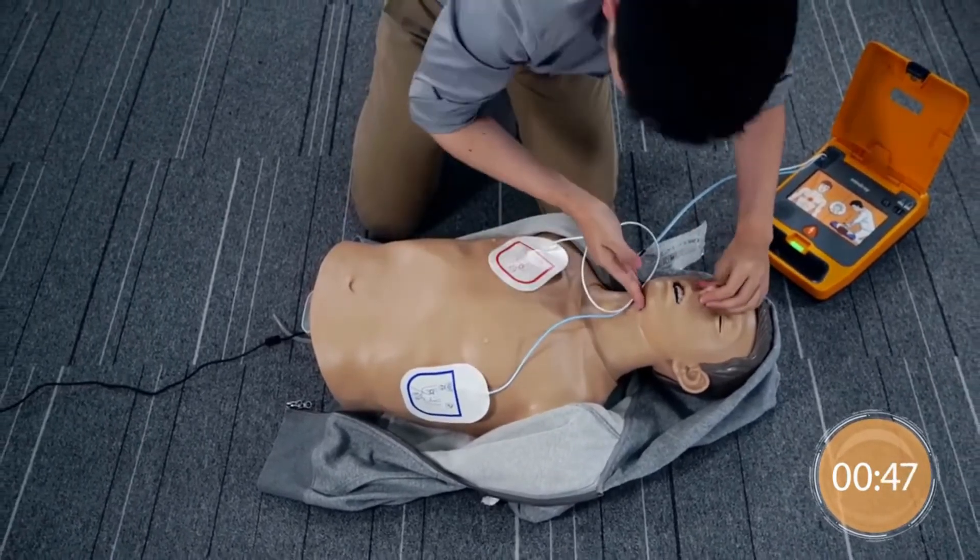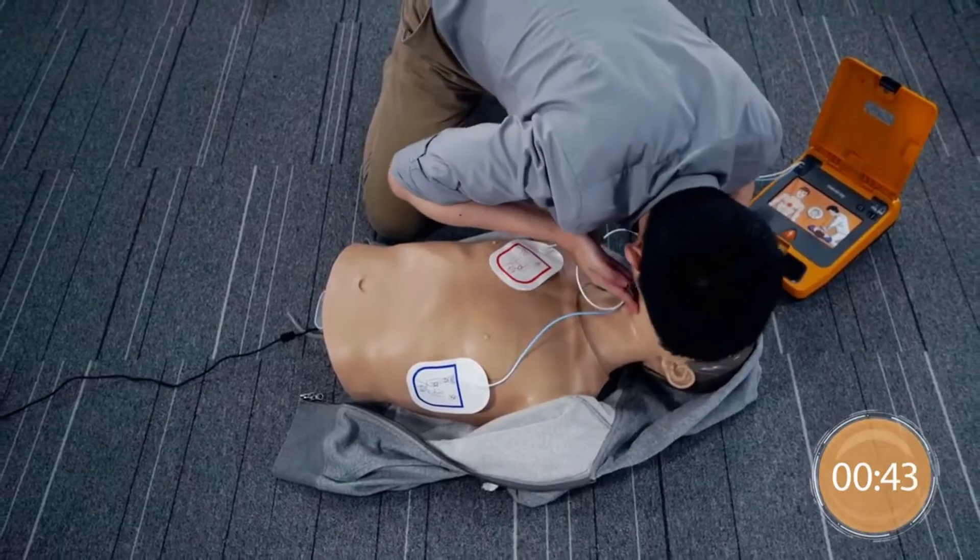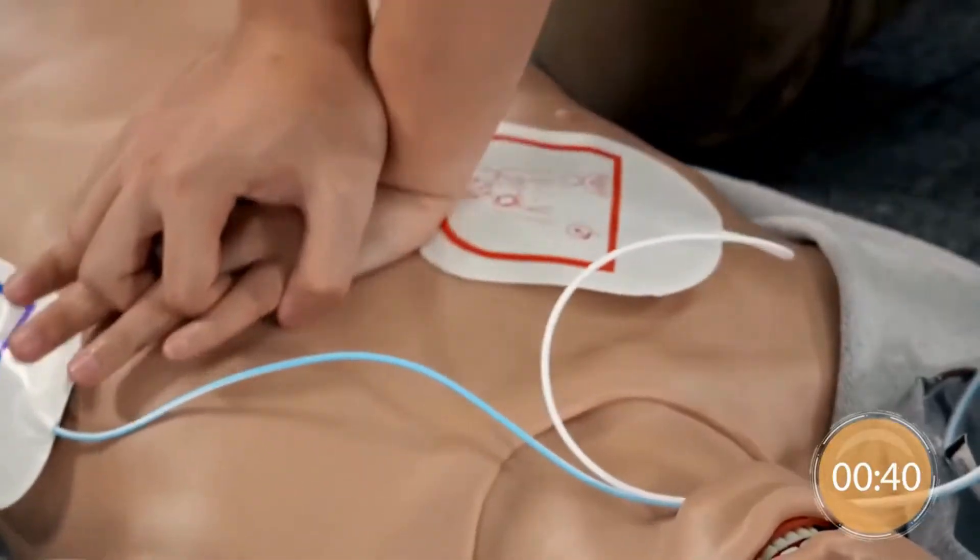Give 2 rescue breaths. Continue with compressions.